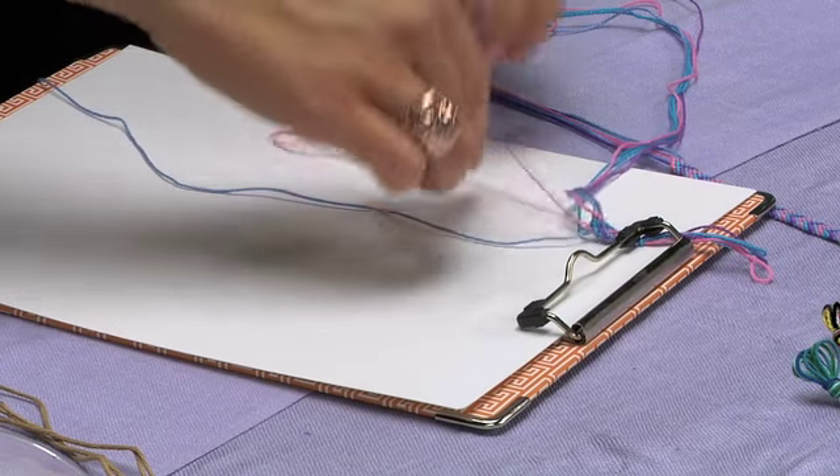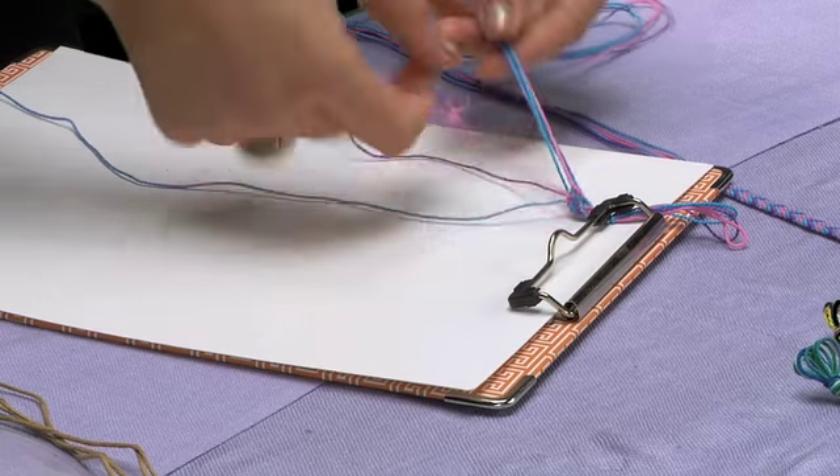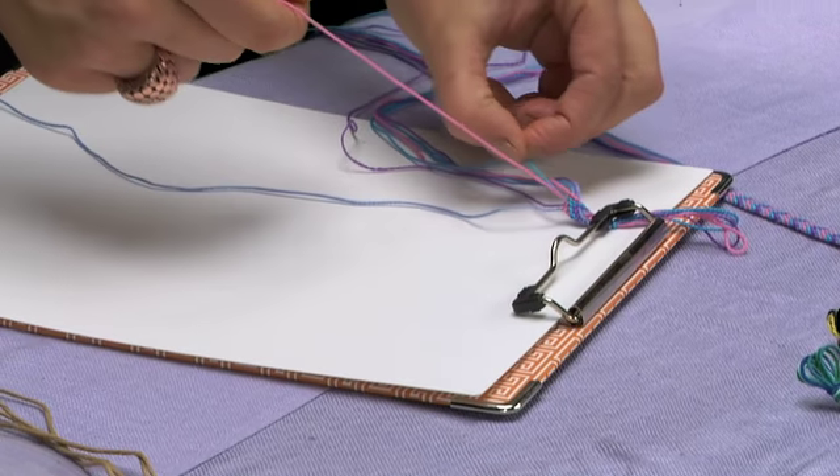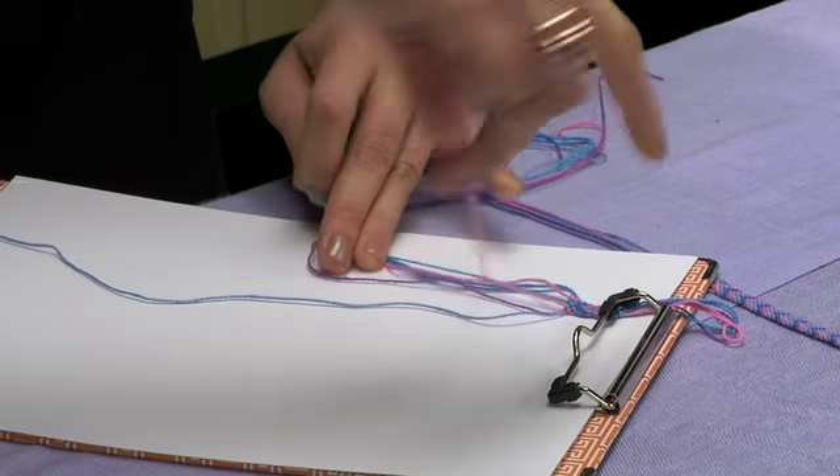Once you get used to it, you can get really quick. You'd be surprised how quickly you can finish a friendship bracelet. Then go over to the blue string, which is the innermost string, and do two loops.